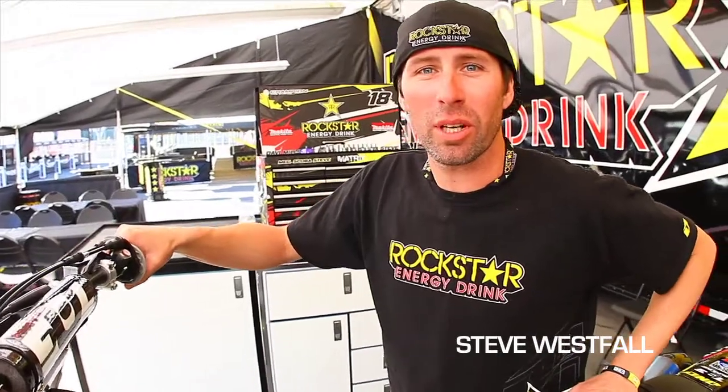Hi, I'm Steve Westphal with Rockstar Energy Racing, a mechanic for number 18, Davey Milstaff. This is Behind the Bars with my bike.